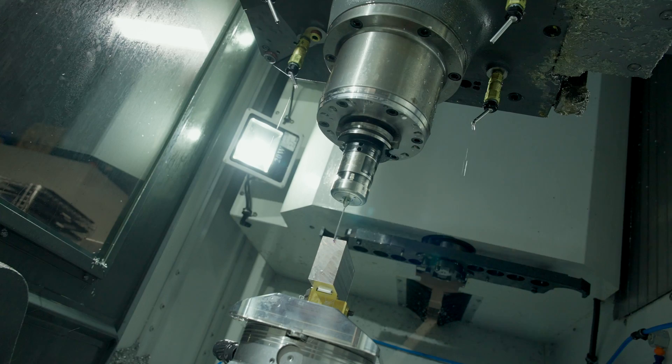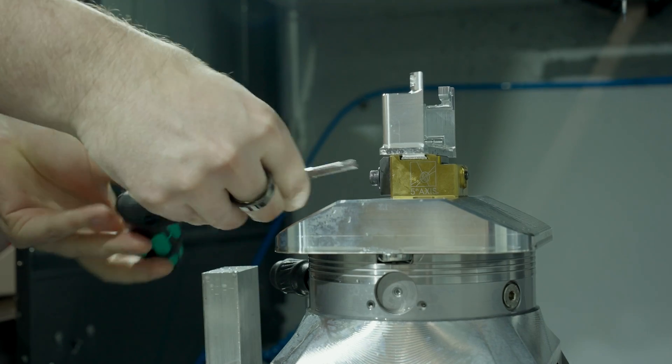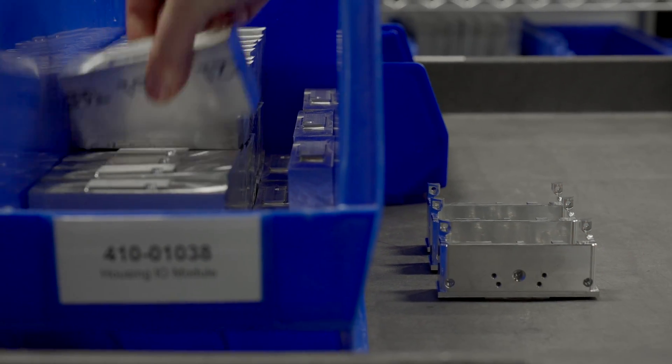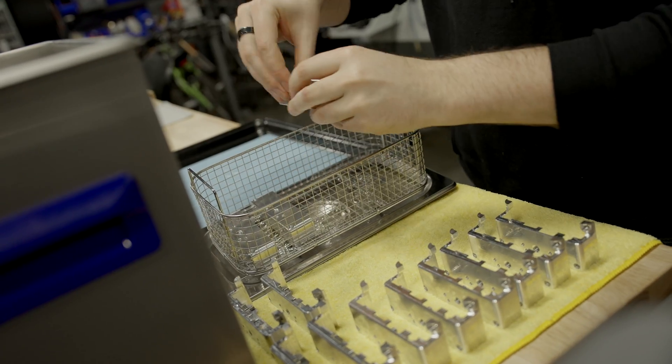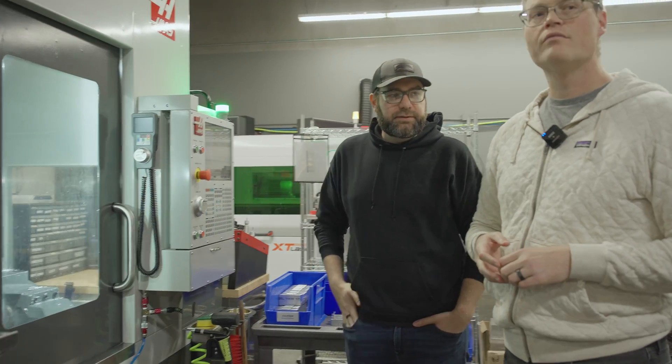If the part's good we'll have a green light; if the part's bad we have a red light, and we'll have to come in and figure out why and fix it.